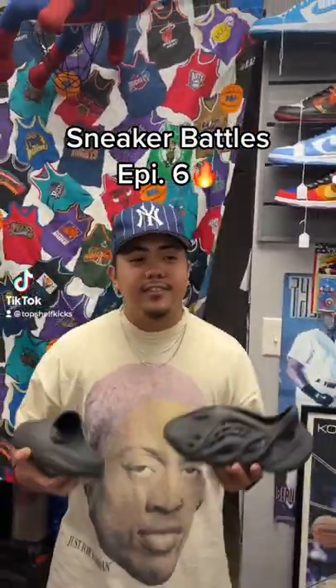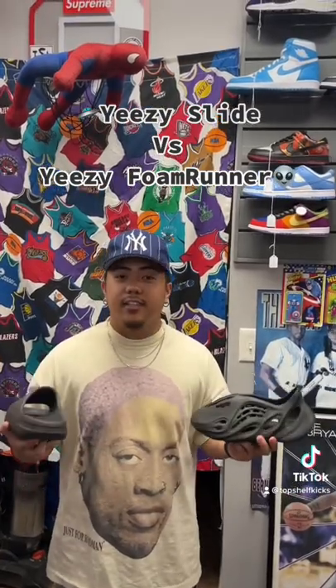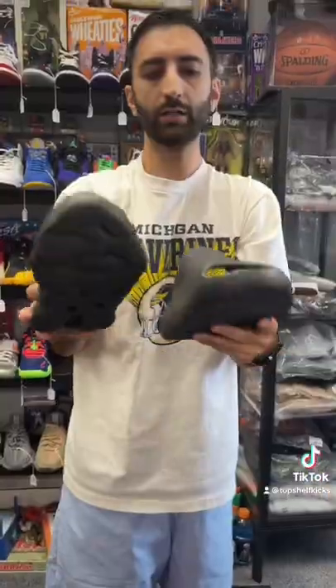What's up guys, I'm back with another episode of Sneaker Battles. Right here I got the Yeezy Slide Onyx and the Yeezy Foam Runner. Let's see what the staff likes more. Evan, which one do you like more out of these two? I gotta go with the Onyx slides — these are just more my taste.